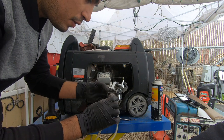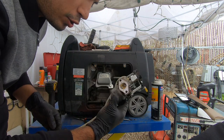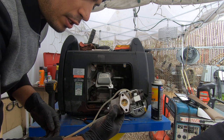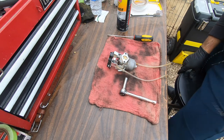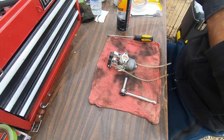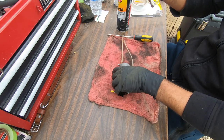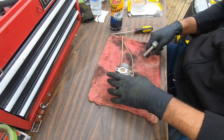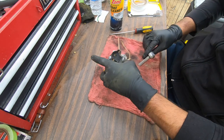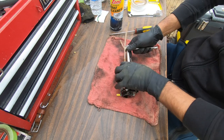There it is — we have our carburetor out. Next I'm gonna put this on the bench and we're gonna go through it to make sure it's thoroughly clean and ready to be reinstalled. I've got the carburetor right here on the bench, ready to go. I have my 10 millimeter socket, brake cleaner, and a flathead screwdriver — that should be enough to work on this carburetor.